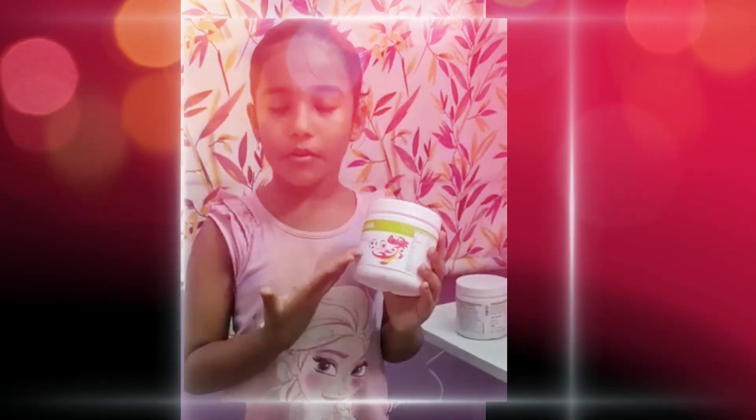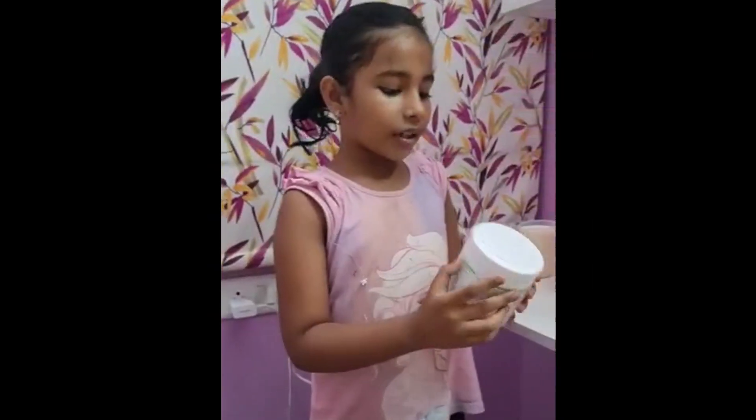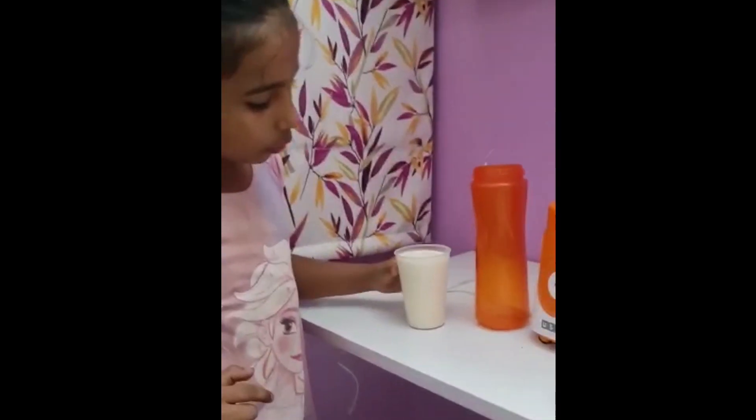So I'm going to talk about dino shake. Let's bring it to the paper. This should be ready for the shake. The first step is to add 1 glass of milk.